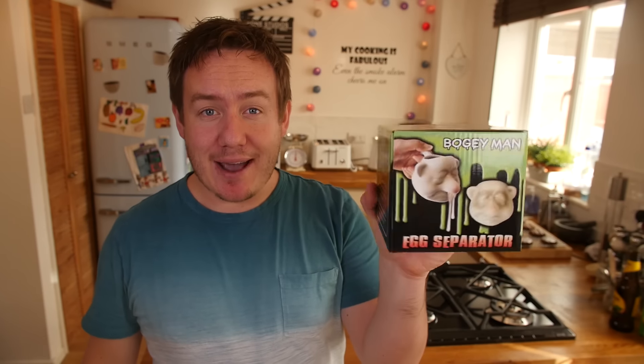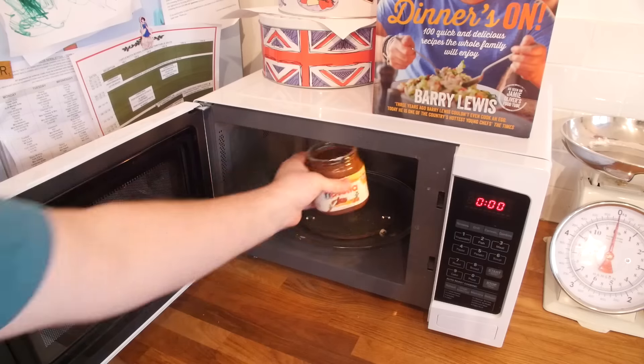Brilliant! So I have numbered some of my favourites and the winner will win this bogeyman egg separator. Guys, comment down below and let me know which one you think is the best, and maybe I will make it my Twitter profile picture or something like that. Let's show you how to make these cookies.